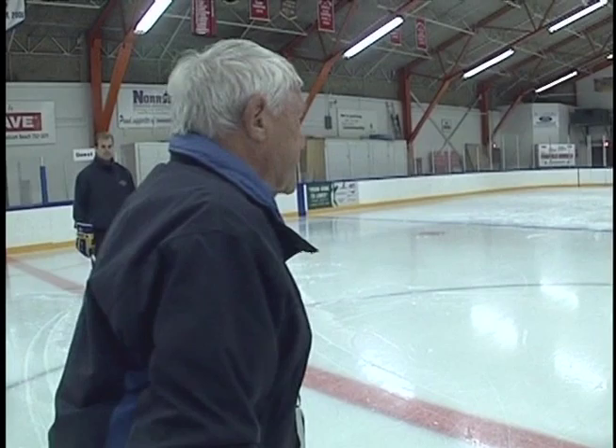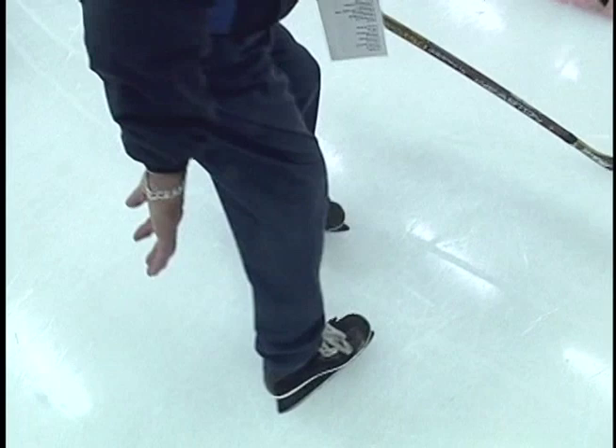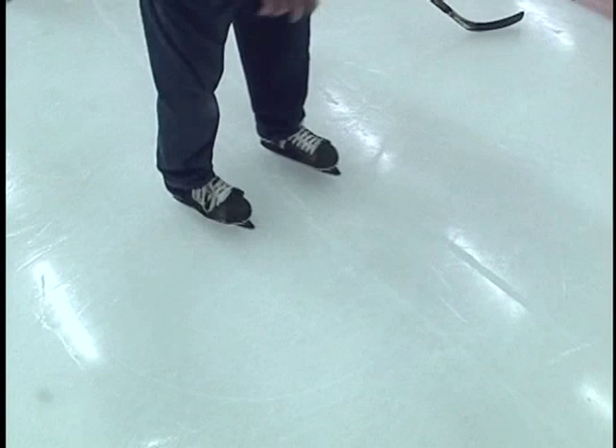If you're going to be a good skater, it's got to be balance. We'll show you what balance is. The key to skating is that you have to be balanced on skates. Balance is that the leg that's on the ice is under you, supporting your weight, while the other leg is out either pushing you backwards or pushing you forwards.